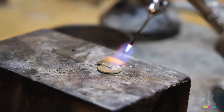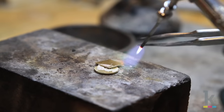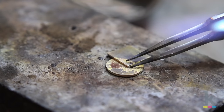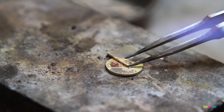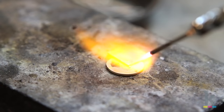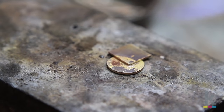Using your torch, heat up the flux so that it bubbles and creates a white crust. Pick up a one by one millimeter piece of solder with the tweezers and gently place it on the seam, heating it up until the solder flows between the two metal pieces. Continue to add solder until you've completed the seam connection.